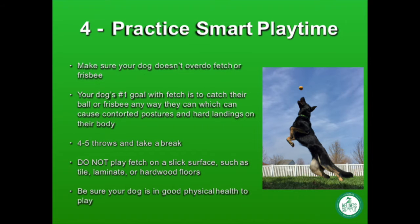The fourth way to prevent spinal injury is to practice smart playtime. If your dog loves to play fetch, their number one goal is to catch the ball or frisbee, so they will put their body into whatever position they need to in order to do that. I recommend doing four to five throws and then taking a break, otherwise your dog will keep going even when tired.